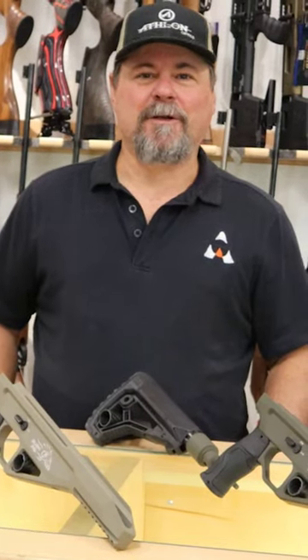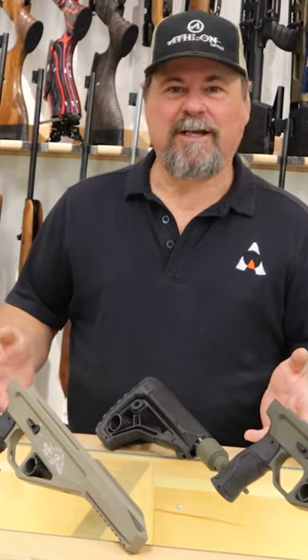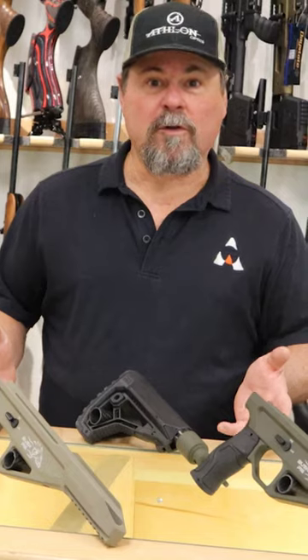Hi, I'm Kip with Air Guns of Arizona. Right here in front of me I have the brand-new Bush Pig chassis. This chassis fits all of the Bush Buck actions — it'll go straight on the carbine or the long gun.